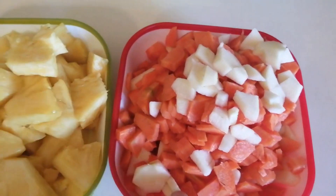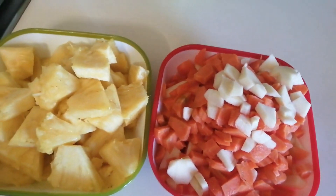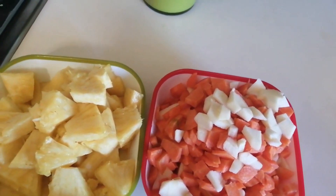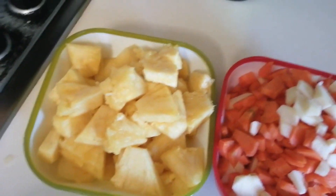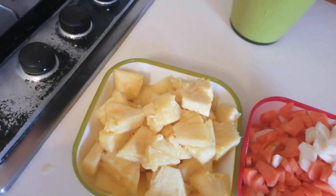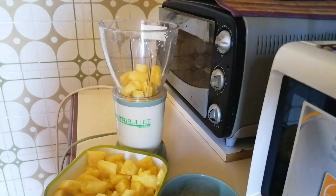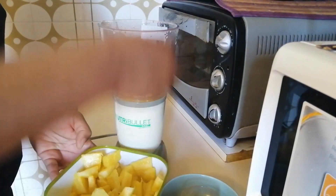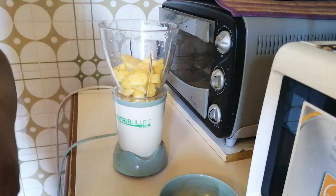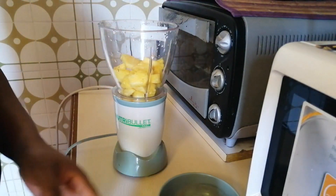The pineapple, apple, and carrot is there, so I will start grinding. The banana and lemon will be the last thing to do. So let's grind it first - just a little bit.